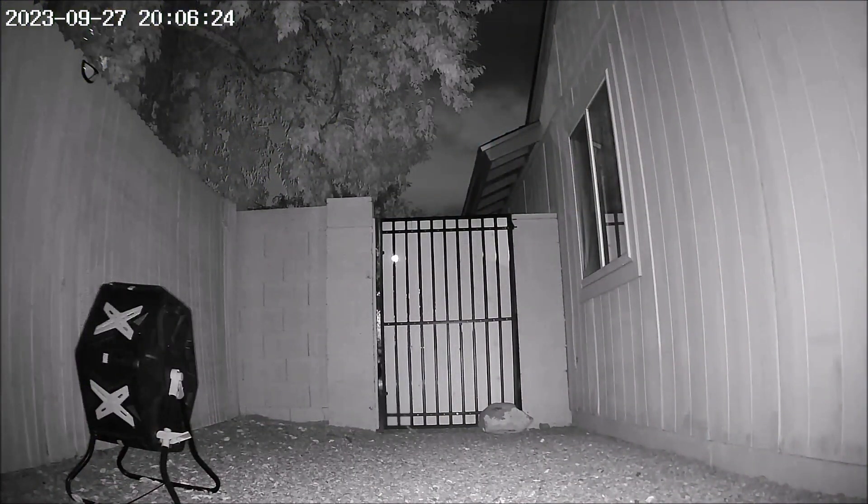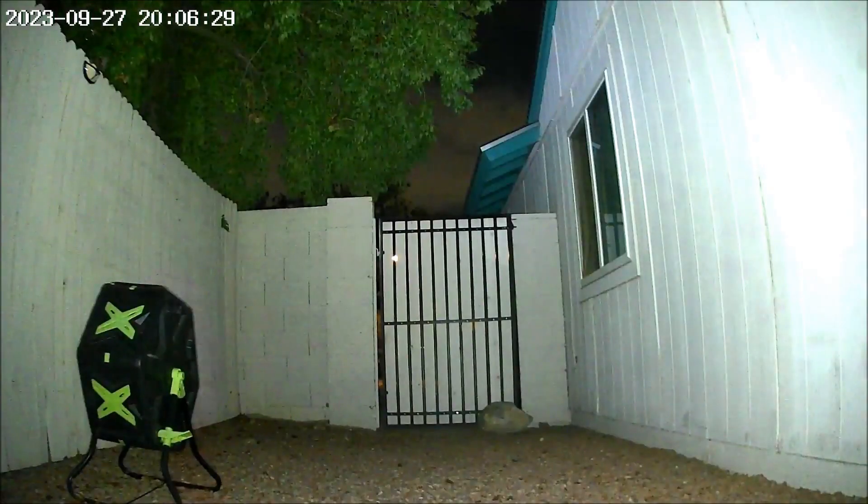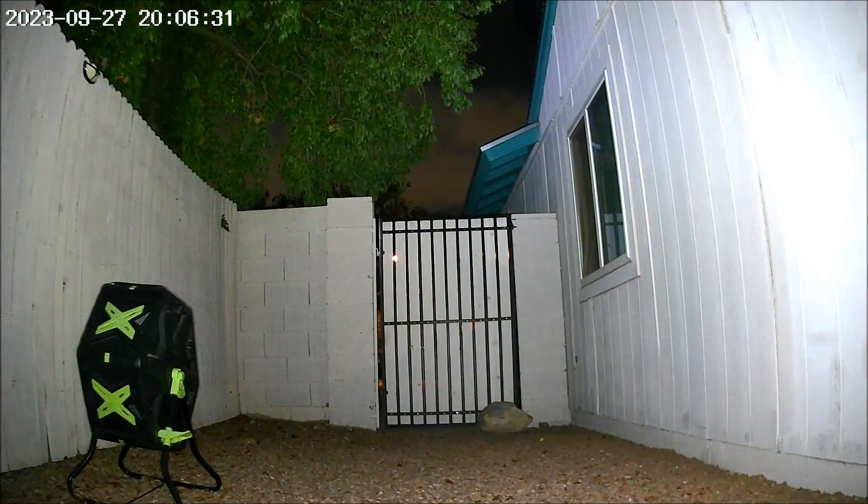The video quality during the night is also pretty good and you can use the app to manually turn on the camera light. The light can also turn on automatically when motion is detected.